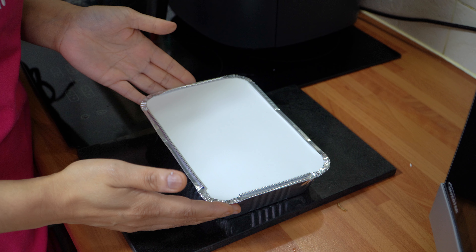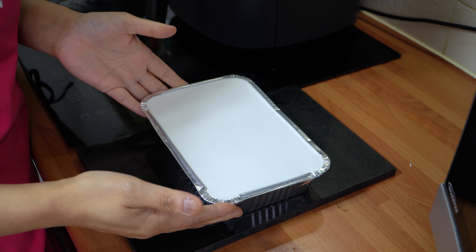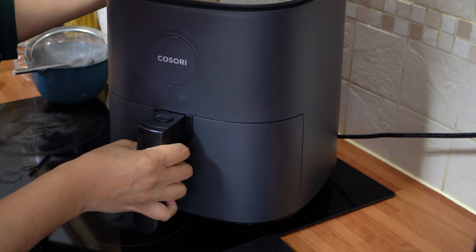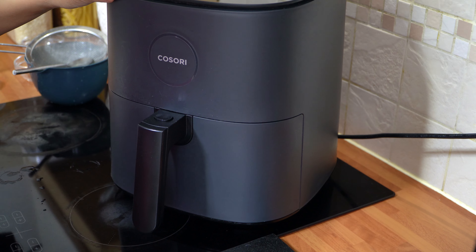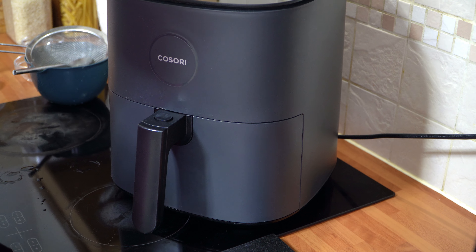All we're going to do now is transfer this to our preheated air fryer and cook for 30 minutes at 200 degrees C. Set your temperature and your 30 minute cook time. Don't touch it — I'll see you back in 30 minutes to show you the end result.